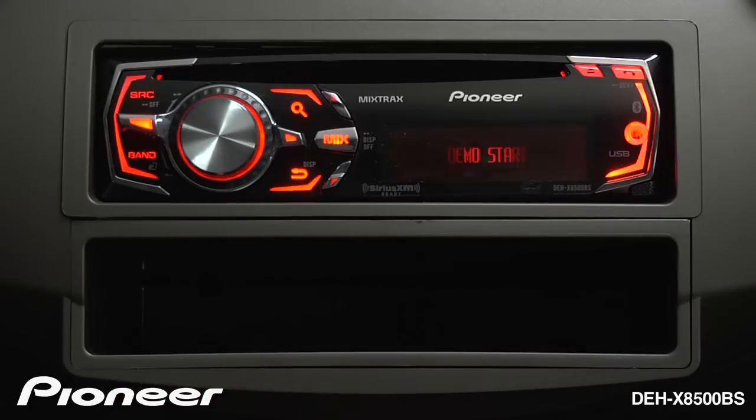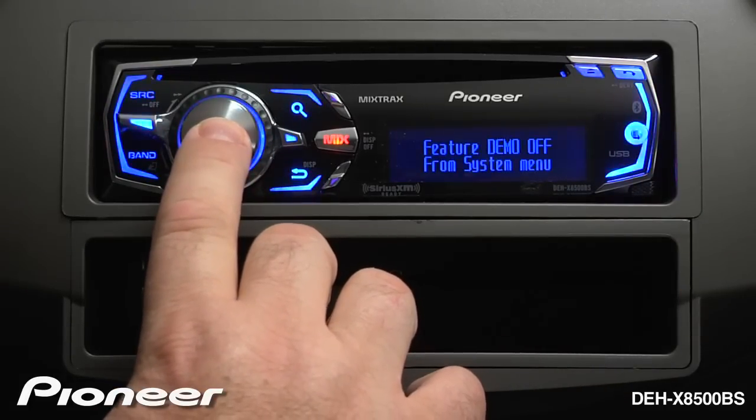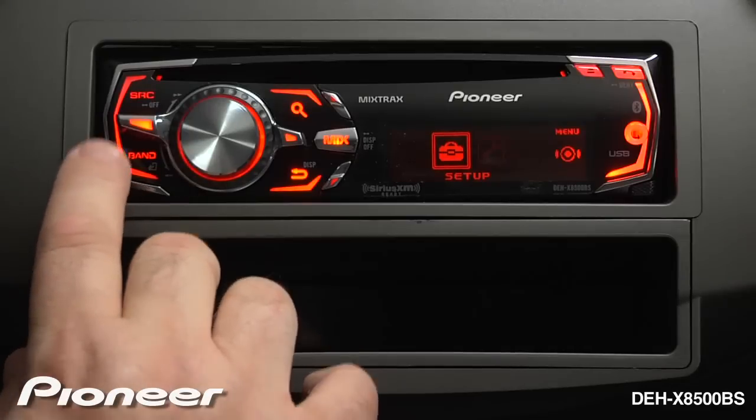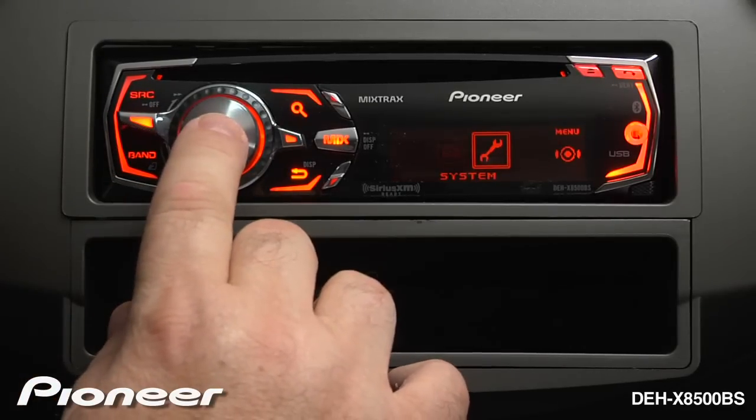Now you can see my demonstration mode is running. Press and hold the enter key for a couple of seconds and we'll get into the setup menu. Here you can see I can move between the setup and the system setup, so we'll go into system setup.